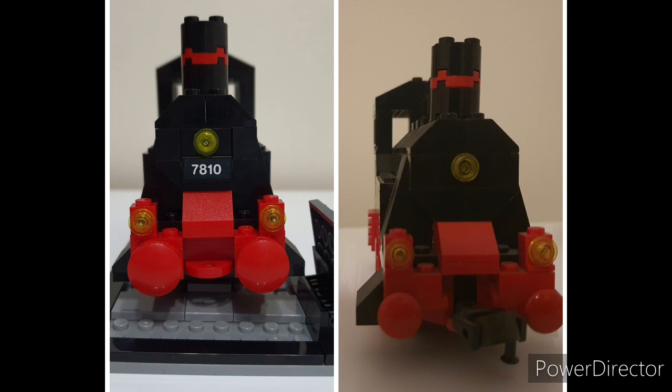Now from the front. Other than the base and buffers, the only difference is the tile where the sticker sits, which I think is a nice little addition. The only other difference is the lack of a magnetic coupling. In 2009, Lego changed their couplings to comply with new EU laws, so they now have to come as a complete sealed unit.